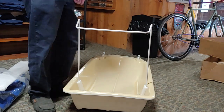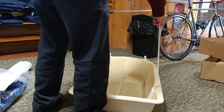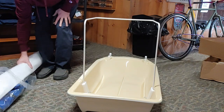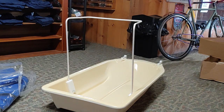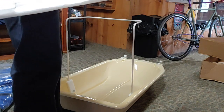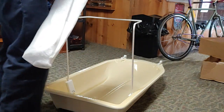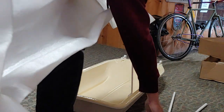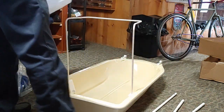I already have the package, so I'm going to double-check that — yep, that's correct. Here's my scissors. A nice thing about the Kinder Shuttle is...